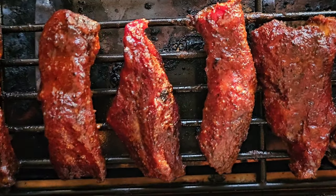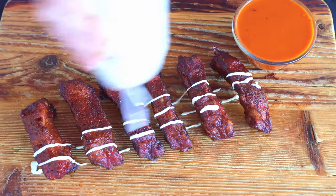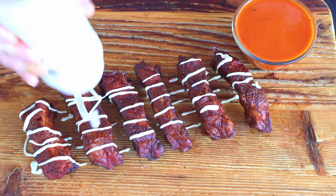Smoked buffalo baby back ribs — a flavor explosion on your pellet grill or smoker. You've certainly had buffalo chicken wings before. If you're a fan of bold flavors and juicy meat, we've got a real treat today. Now let's get started.